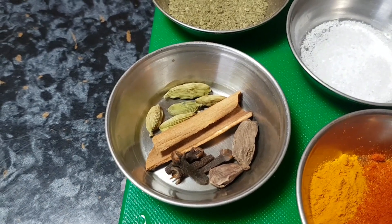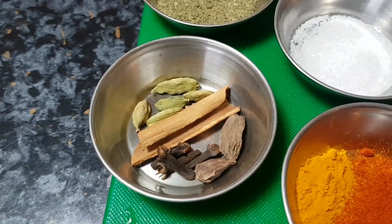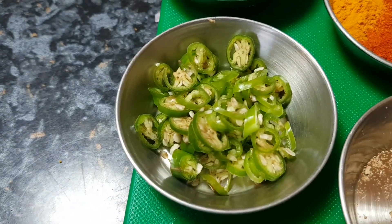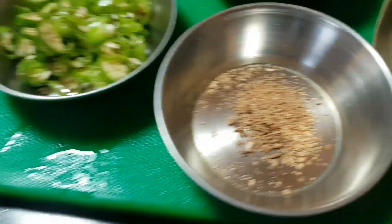We've got four or five cardamom, an inch stick of cassia, four cloves, two black cardamom, two green chillies chopped, and a pinch of nutmeg — freshly pestle and mortared so it's really tasty.